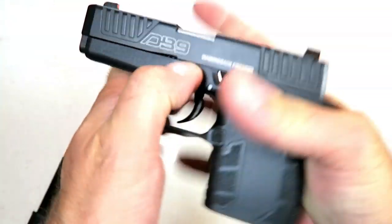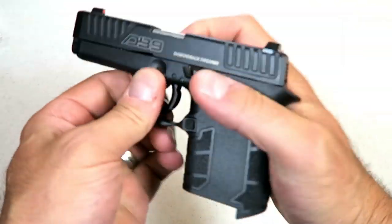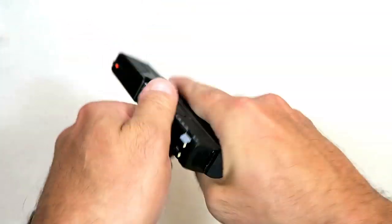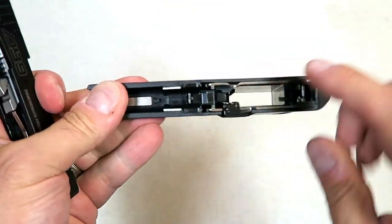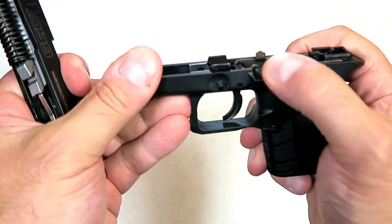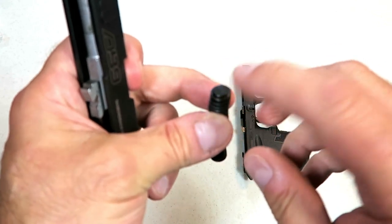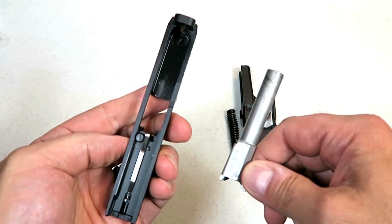Let's take it apart — it does break down just like a Glock. Pull the trigger first and get those takedown levers. Here are the internals. This has changed a little bit, primarily because of the addition of the slide lock. We have a single spring captured recoil spring with a metal guide rod and a 3.1-inch barrel — very small, very compact.